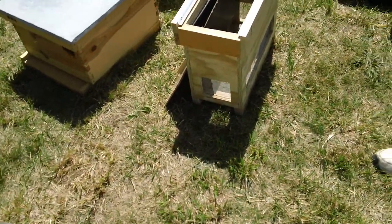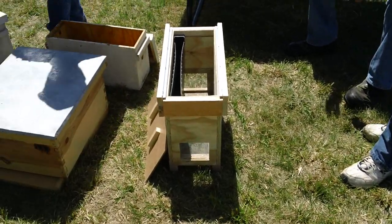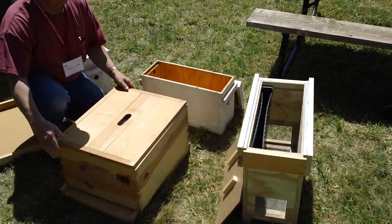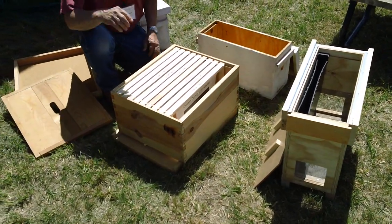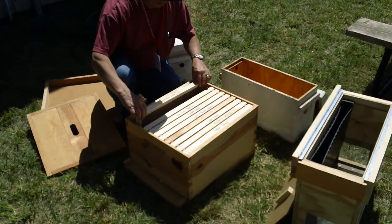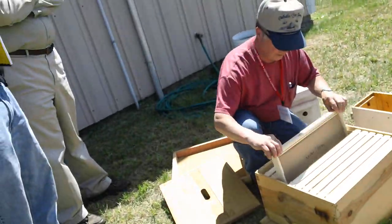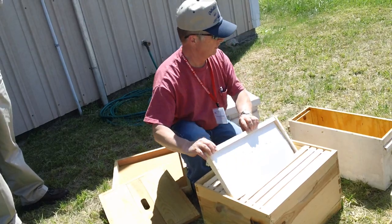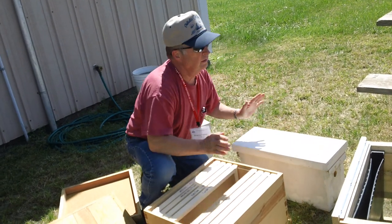Then we want to bring along one of these — this is the right one. Open this up where you need to get into the hive. The first thing you want to do is find the queen. Normally you'd be using two-story hives, so we just have one for teaching — this would be a strong double. You want to just look through here. Look, there she is, right like that. Put her in there and leave it.